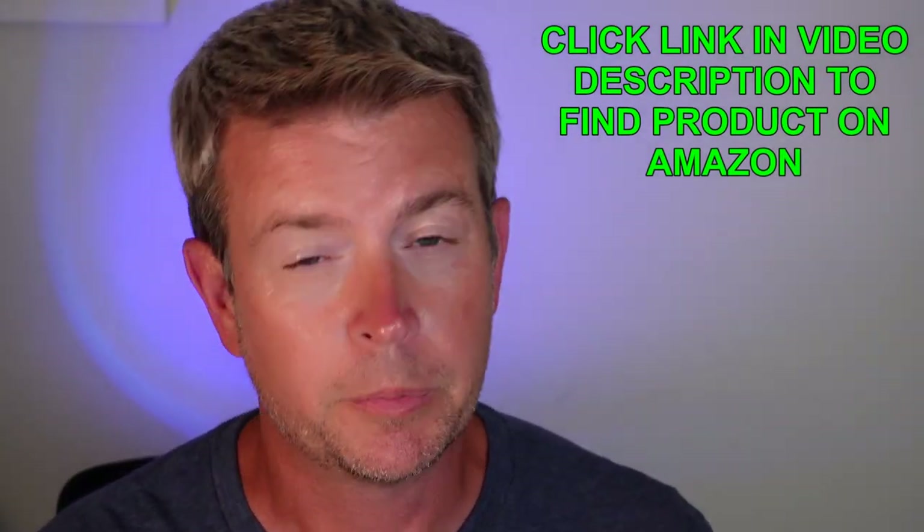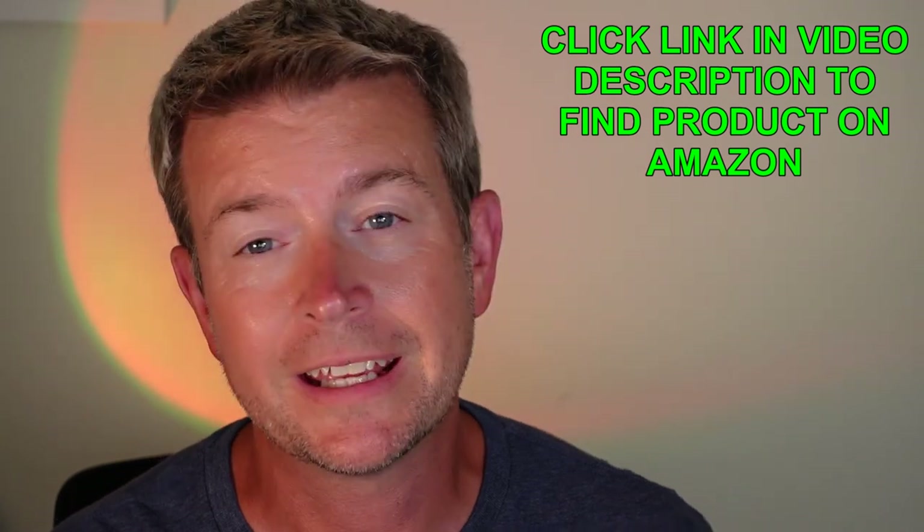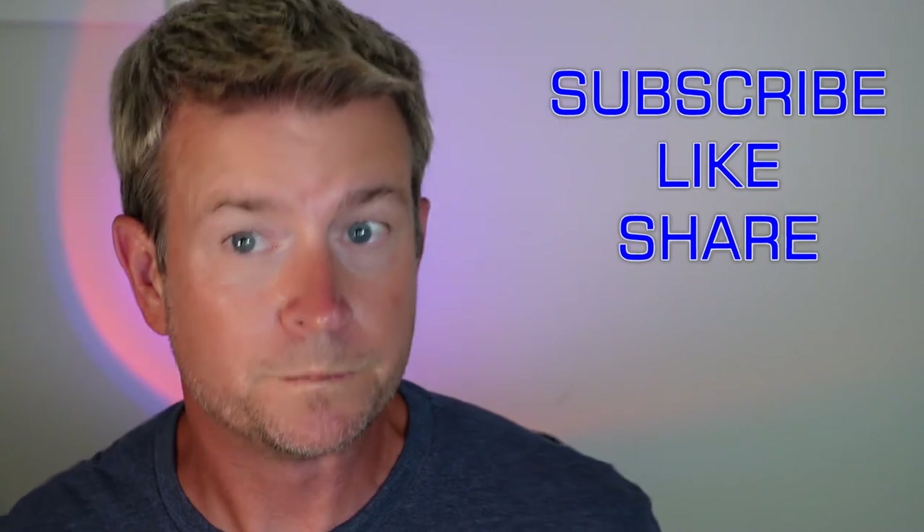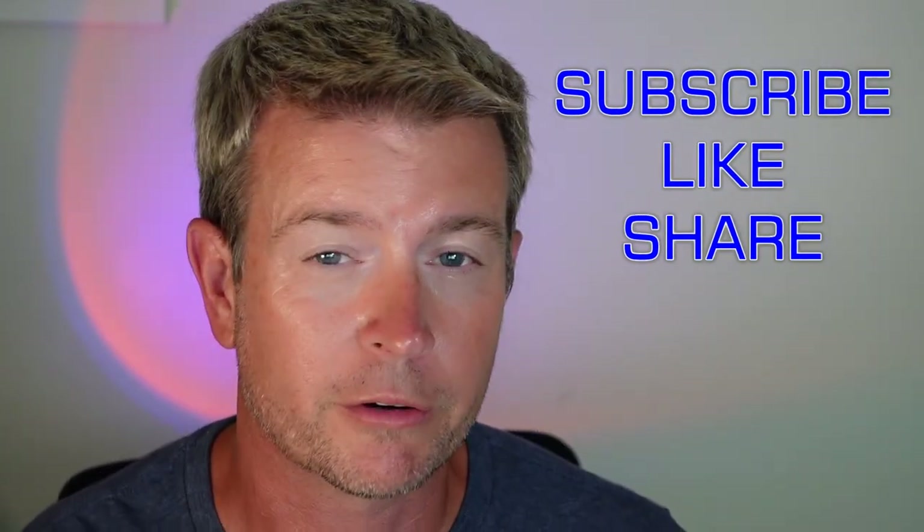Another cool way to use the sunset lamp is to project different color lighting backgrounds for your videos — for a vlog, a Zoom meeting, TikTok videos, things like that. You can see it allows you to have cool ambiance or cool colors in the background, and you can change the colors depending on what you're doing and what kind of video you're making. It gives you different looks and different options for that background lighting, which is just another great way to use the sunset lamp.